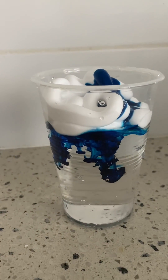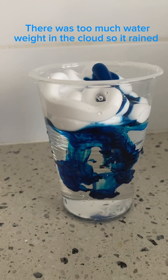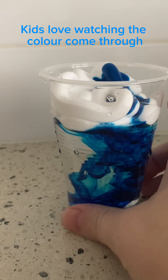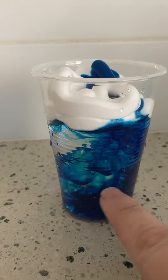You can see the rain is just starting to come down. It creates great patterns, doesn't it? And you can see how the food coloring has dispersed within it.